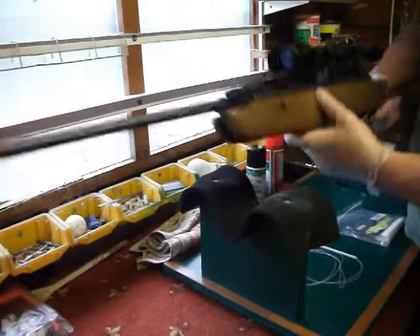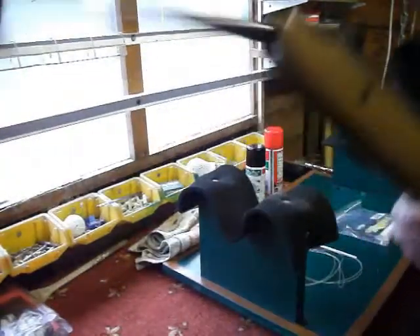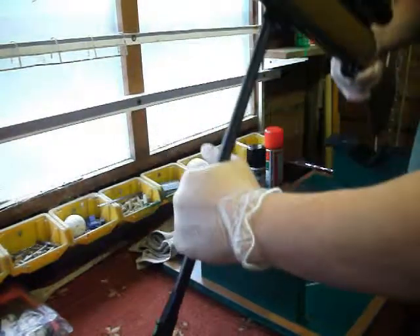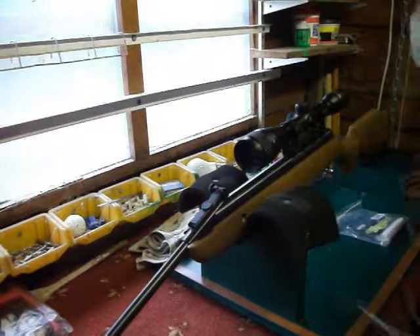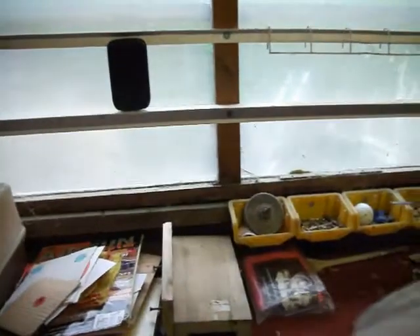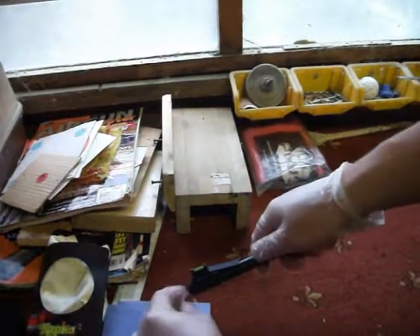Right, first up you want to make sure the gun is actually on safe. Check to see that it's not loaded, and it's not. So just simply cock the rifle, and when cocked, place it back on your stand or work area.